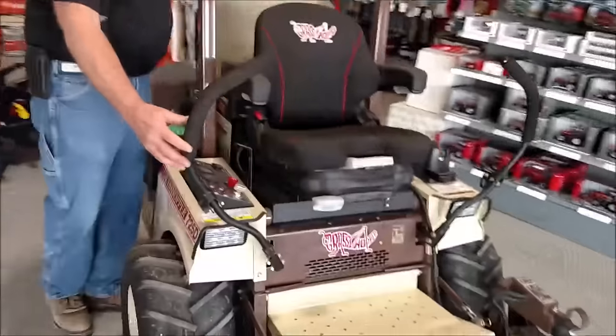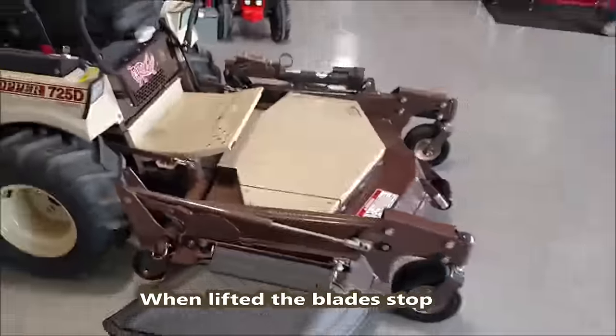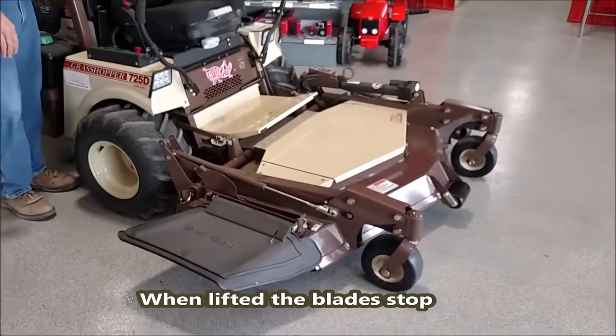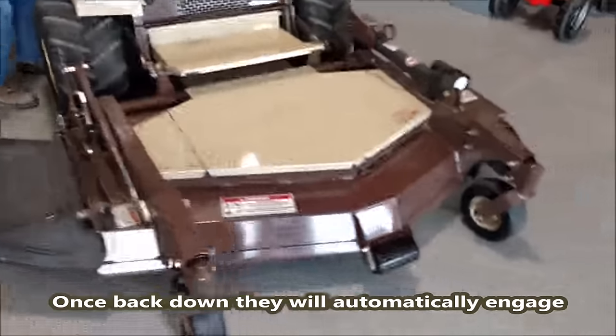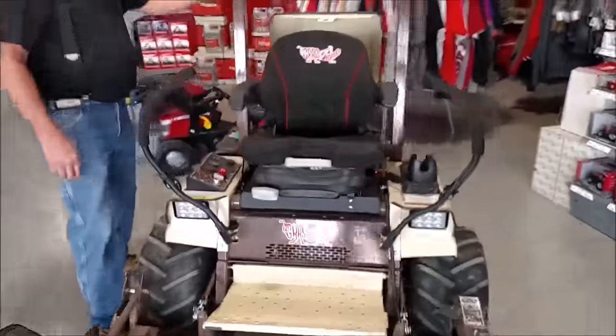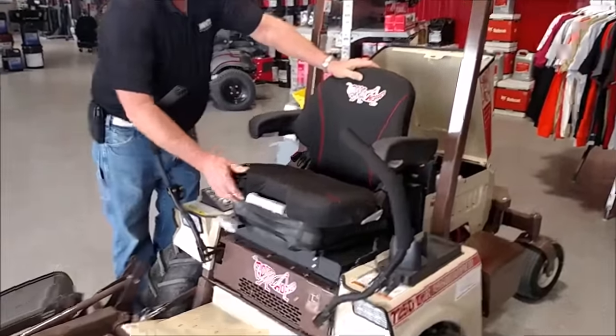This one has an option with a push button hydraulic lift. So if you're coming to a curb or something, you can hit that button. The lift will come up in front approximately a foot or so, and you can go right over the curb.